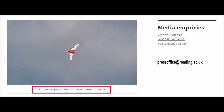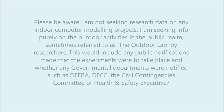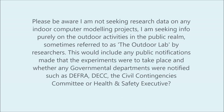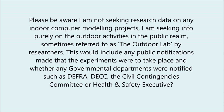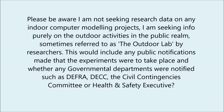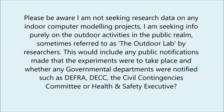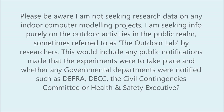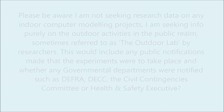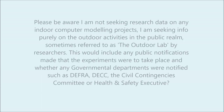As for where things stand now: I've spoken to both Bath and Reading universities. The test took place in Bristol, and the outcome of those conversations was that there were no public notifications made, though it was deemed that was not necessary, as it was a proof of concept test and not an actual attempt to change the weather. If future experiments are planned, there will be public notifications and relevant government departments will be notified, such as DEFRA, DEC, the Civil Contingencies Committee, and the Health and Safety Executive.